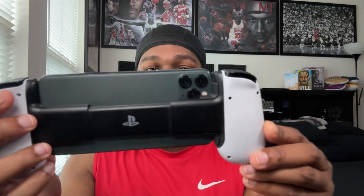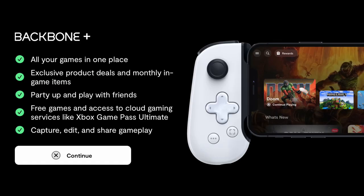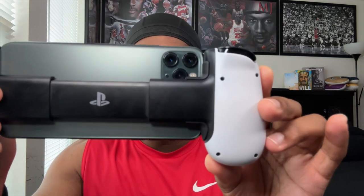Is the Backbone controller really worth it? To me, yes. There are some pros and cons, but it's a good device, especially if you want to travel with it. The Backbone app acts as a third party that keeps all your games in one place so you don't have to switch back and forth. You can party with friends, set up party chat, get monthly game perks, capture and edit gameplay, share on social media, access free cloud games, and create highlights.